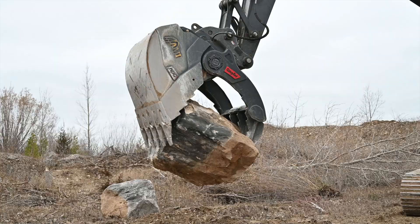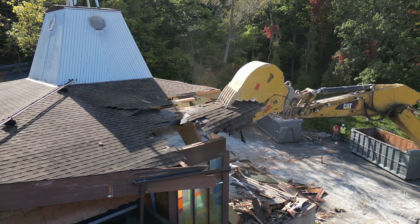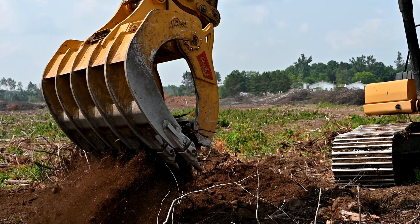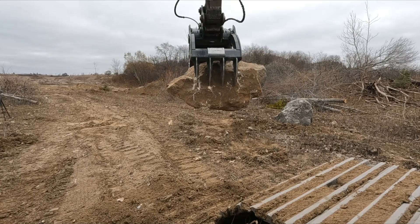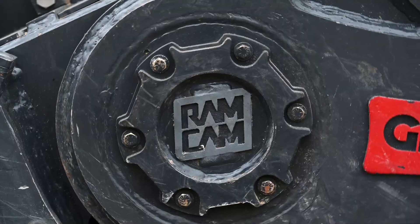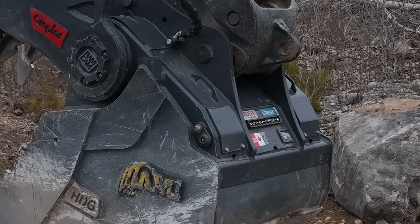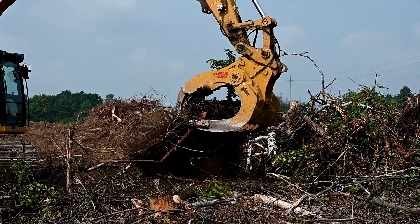The next generation of integrated thumb bucket that puts a whole new reality on grip. Complete load control across the Graptor's entire rotation is now more powerful thanks to Ramcam, the revolutionary new enclosed drivetrain designed exclusively by AMI Attachments.